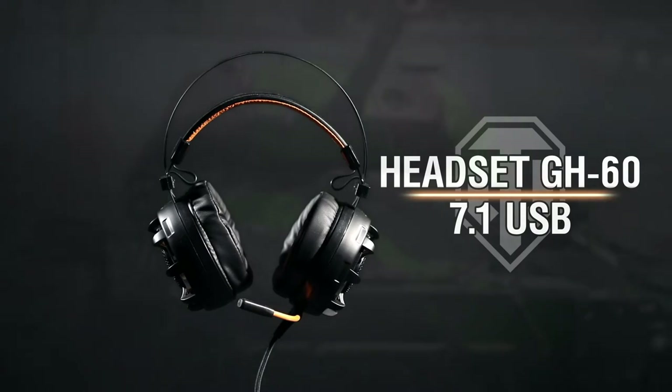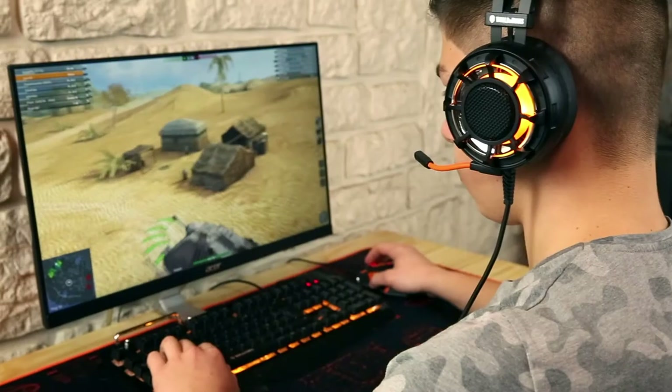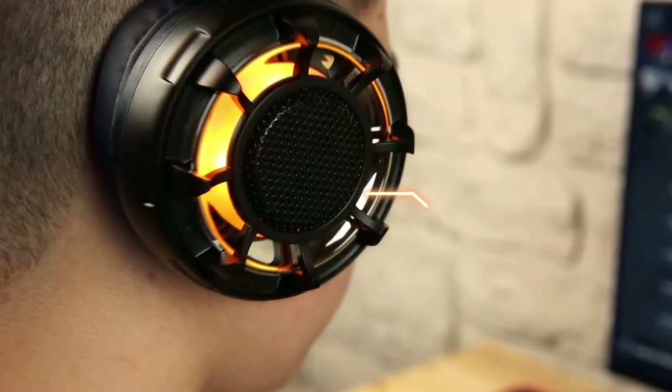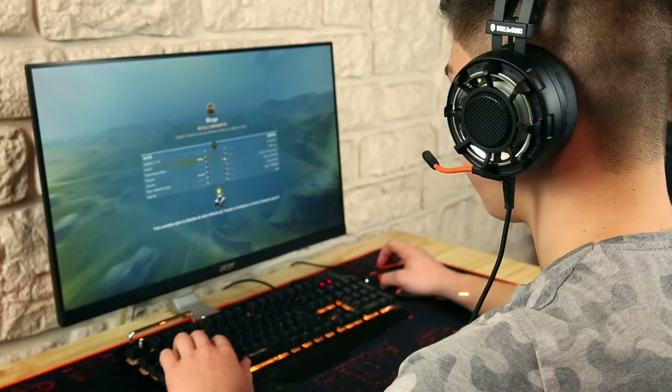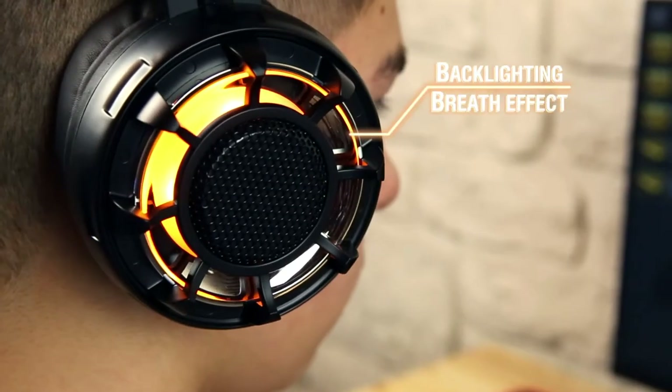Discover our brand new Pro Gaming headset GH60, 7.1 USB. To better enjoy the spirit of your games, this headset has two vibration levels that are adjustable via remote control. You can also adjust the sound level of the headphone. For an even better look, the GH60 headset includes a backlight breathing effect.